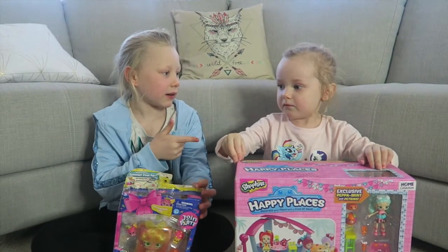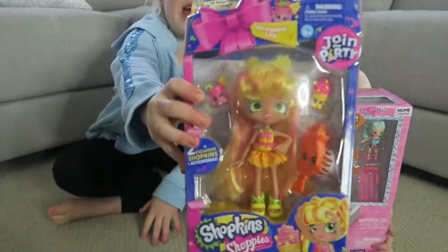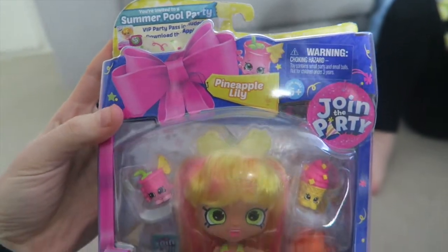Hey guys, it's Cassidy and Ruby and today we have Shopkins — my big one and my swimming pool one. Now we're going to open up the things. You are invited to a summer pool party.